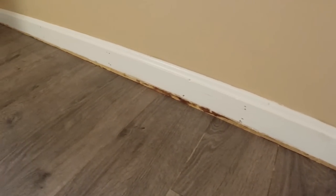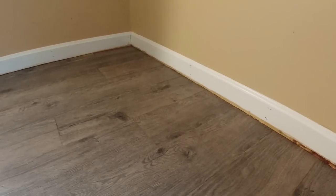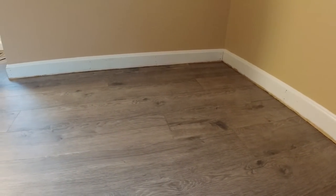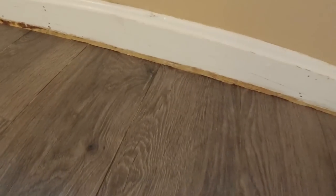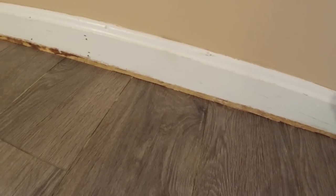All you've got left, John, is paint the baseboard. We agreed you were going to do that. I guess I'm going to paint the baseboard. Thank you.